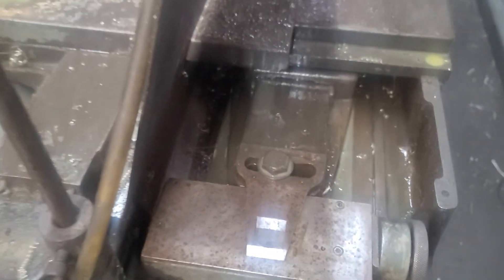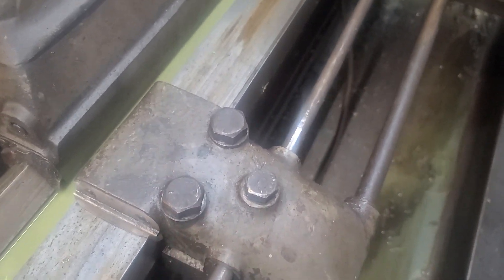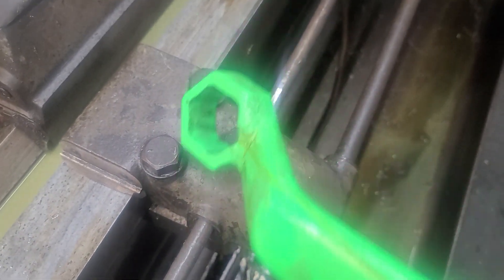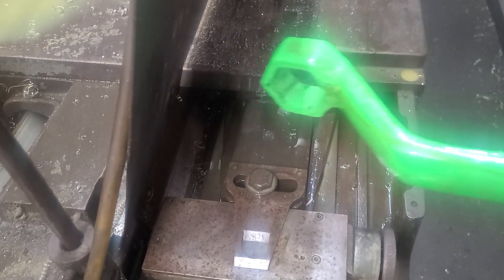I also swept it with my indicator along the length of that to figure out — that's what I got. So what you got to do is you tighten these nuts down here, tighten those nuts down, bingo bingo. And this thing pulls on the slide right here and moves the cross slide in and out.